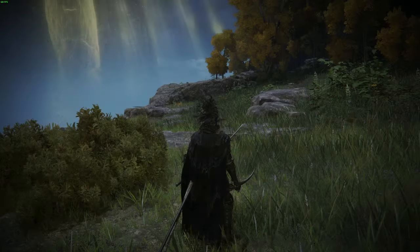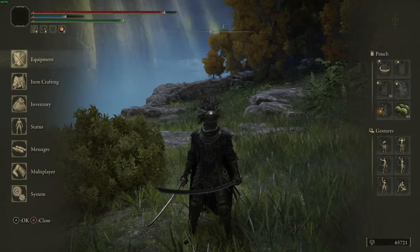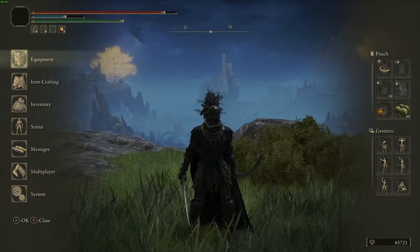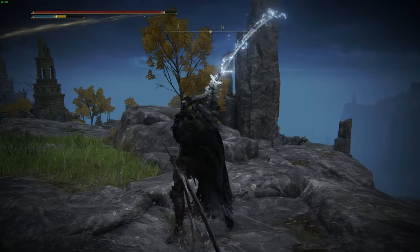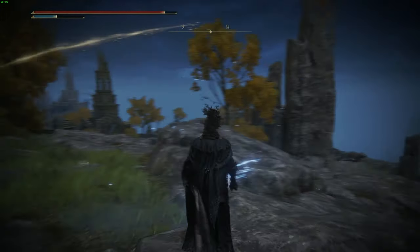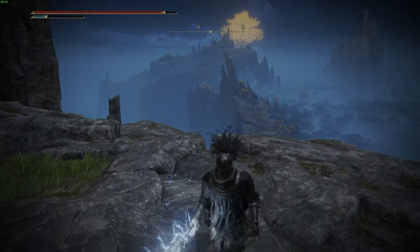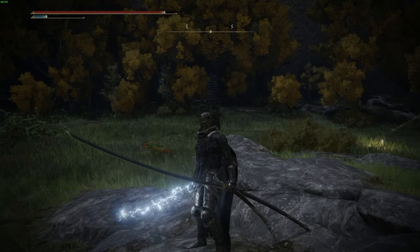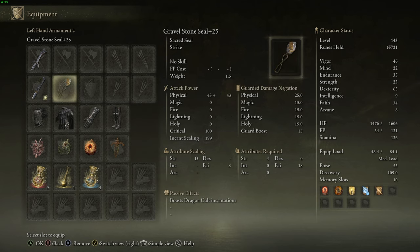For armor, we're using the Knight's Cavalry Set, which gives us 53 poise. I really like the look — it has that lightning knight vibe. 53 poise is exactly where we want to be so we don't get staggered out of our Frozen Lightning Blade attack. This lets us buff safely and connect hits with enemies guaranteed. Some attacks will still break our poise, but 53 is exactly right for that specific skill.